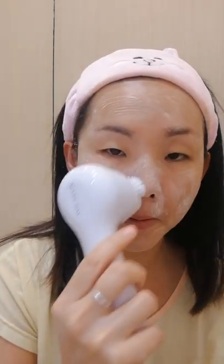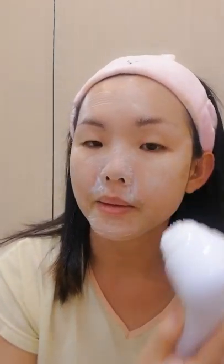No need to press too hard — just gently go around the whole face, around the nose area, and the chin. Keep going upwards and avoid the eye area. It has an auto timer of one minute, so it will shut off by itself and you don't have to worry about washing for too long.